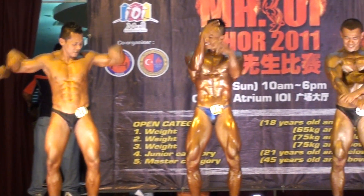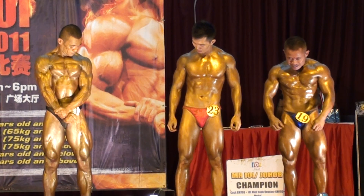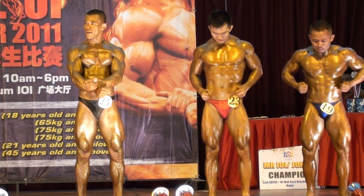Okay down. Okay your second pose, your front leg spread. Okay ready? Flex!